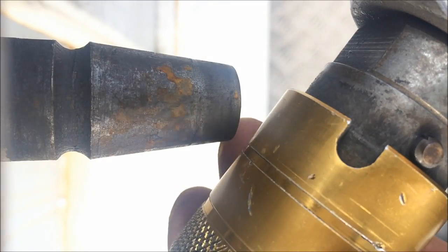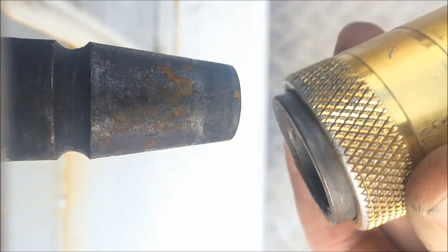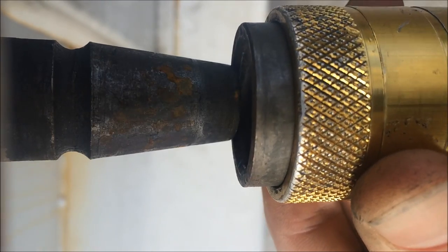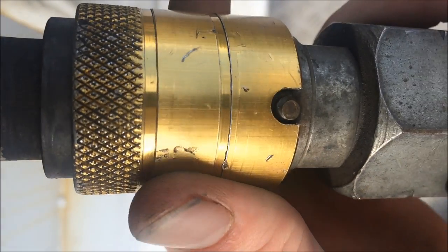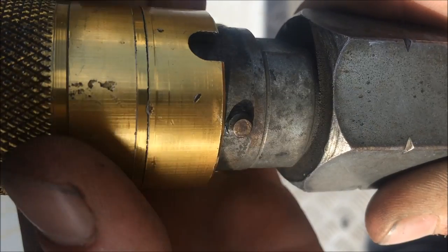Same again — this time female onto male, we're going to locate that pin into the groove. The connector coming together, holding that collar back, really good firm push, and we'll see the collar locate, and again rotating to make sure it's secure.